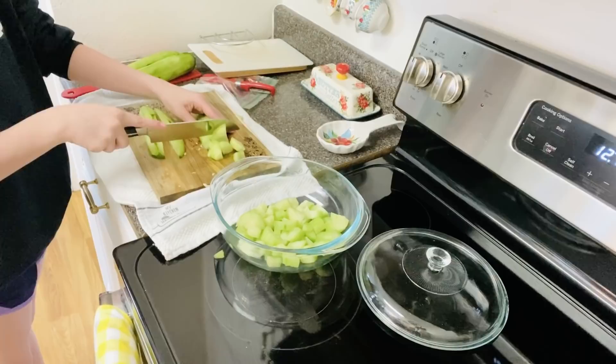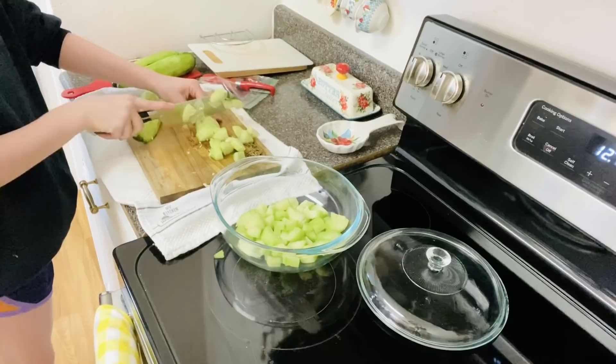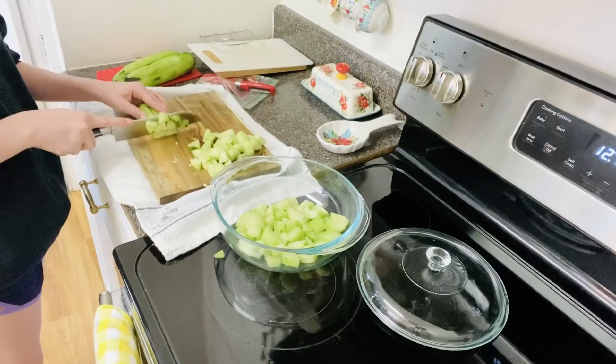Now we're going to be making a cucumber salad. I took some cucumbers, peeled them with a peeler, and now I'm just chopping them up pretty well before putting them in the bowl.